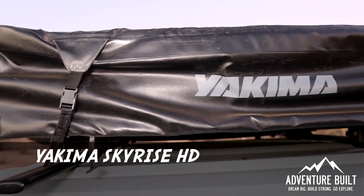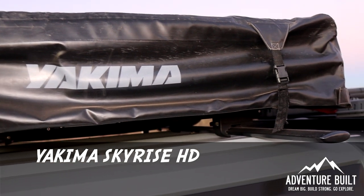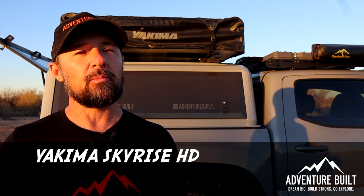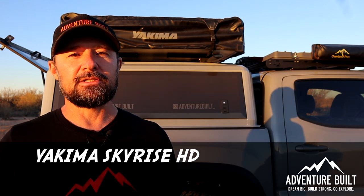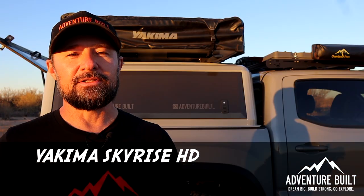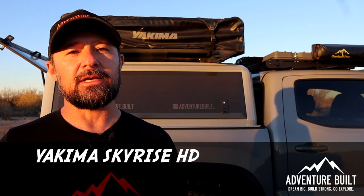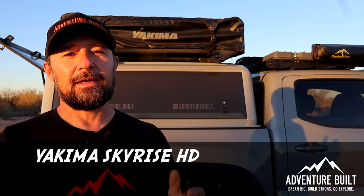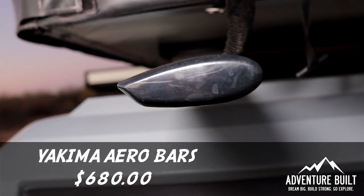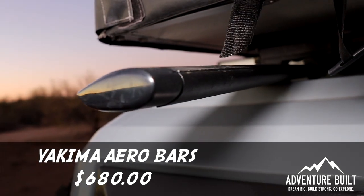This is the mod that started the whole thing — the very first piece of Overland kit I got — the Yakima Skyrise HD Medium tent. I've owned it for over three years and spent probably 50-plus nights in it. I have zero issues with it; the only thing I wish it had was a thicker sleeping pad. It's an old-school tent with a cover — takes a little time to set up, but it works great. That was $2,300. The Yakima tent is attached to the RLD Designs canopy using Yakima factory aero bars, which were $680 — a very easy, low-profile mounting solution.